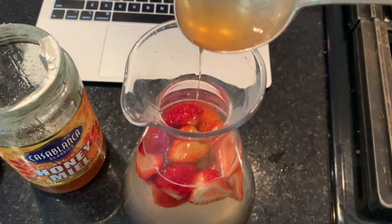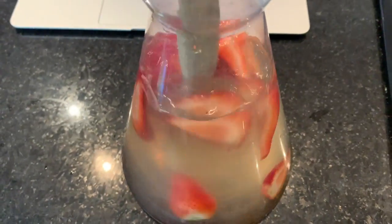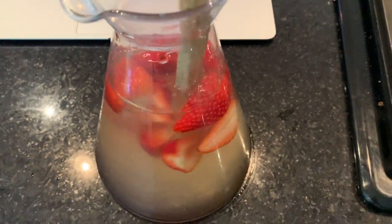You can add honey or sugar — I added a little bit of both. If you added fresh strawberries, mix for about 15 seconds. If you added frozen strawberries, you only have to mix for about 10 seconds.